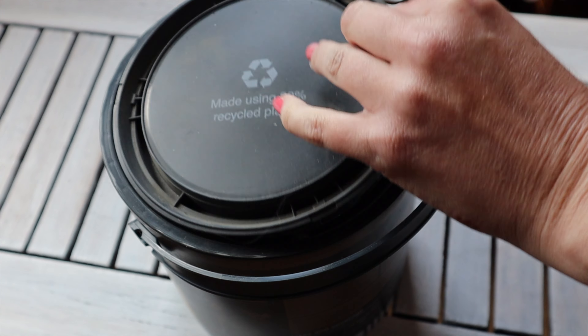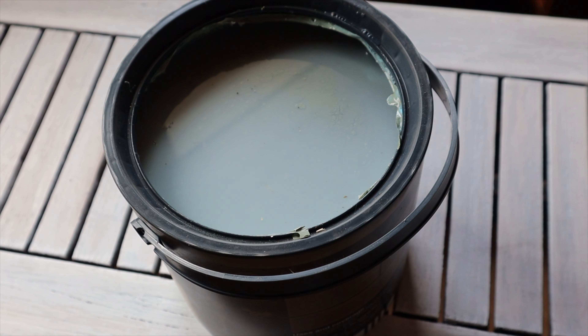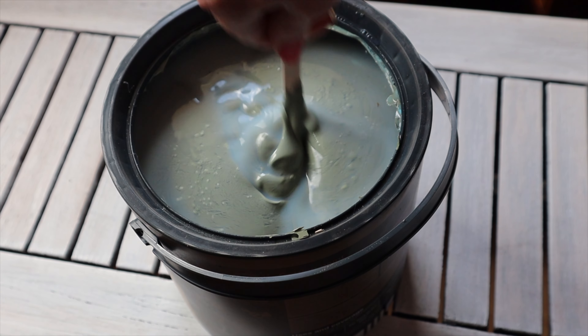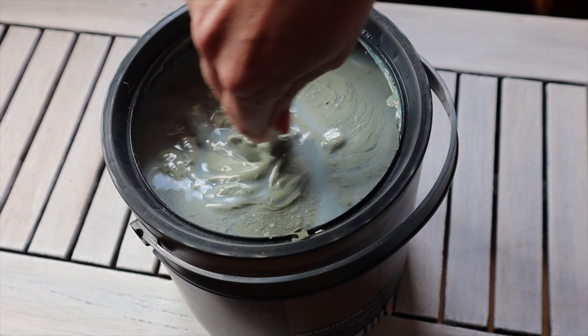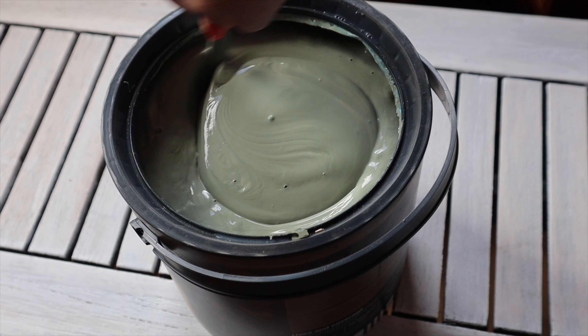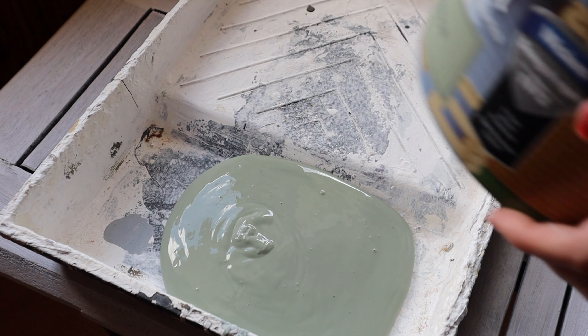The paint colour we're going with is called English Willow, and when you first open it it always needs stirring because who knows how long it's been sat on the shop's shelves. However, even after stirring it still looks like something you may have found in a swamp. I'm going to trust the process on this one.